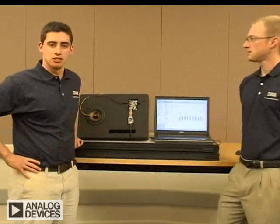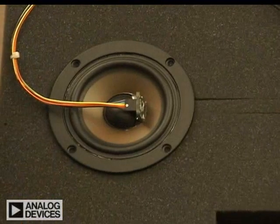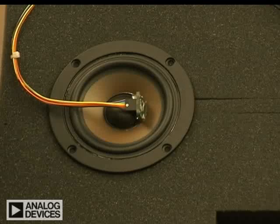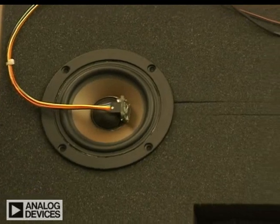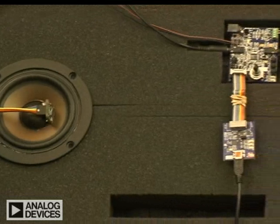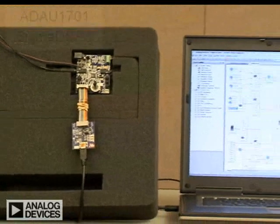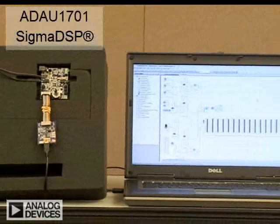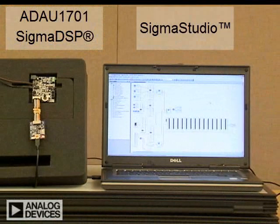In this demo, an ADXL001 has been attached to the center of a speaker. Using the speaker to generate vibration, it is possible to evaluate the sensitivity of the ADXL001 to frequencies up to 22 kHz. The evaluation board located next to the speaker is based around the ADAU-1701 Sigma DSP, which is interfacing with this laptop through the Sigma Studio software suite.